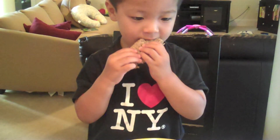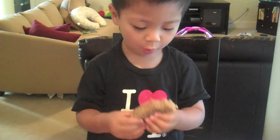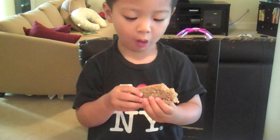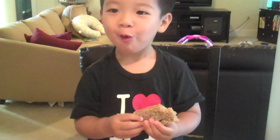Now, sit back, relax, and enjoy a slice of bread. Watching in slow motion, eating every slice of bread. What's all the commotion with this hearty slice of bread?